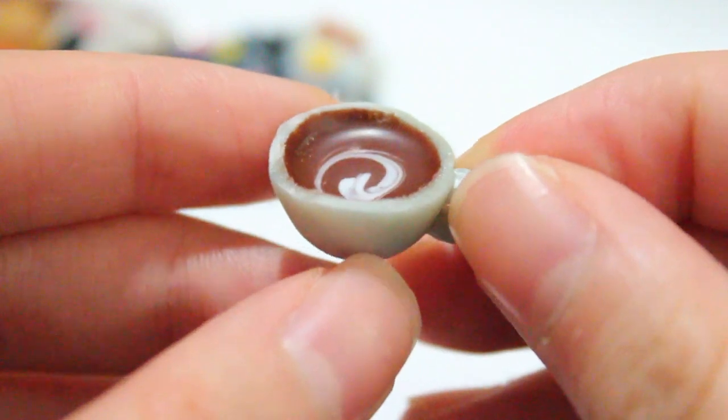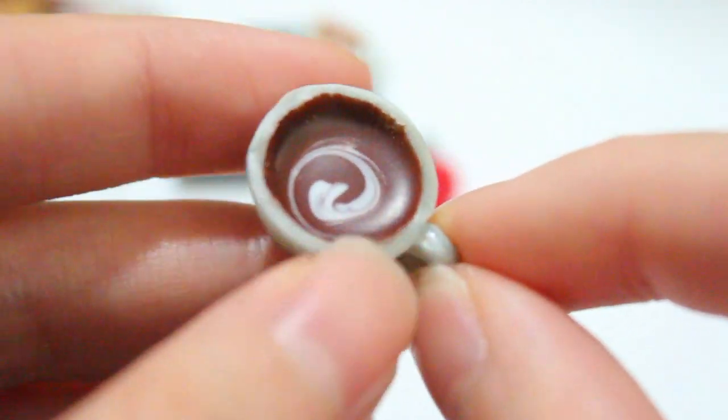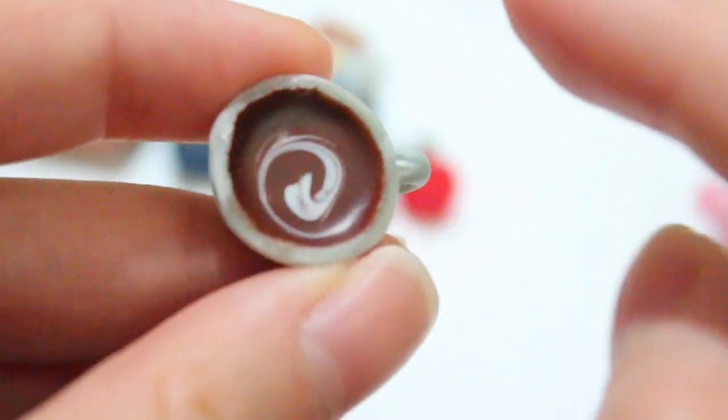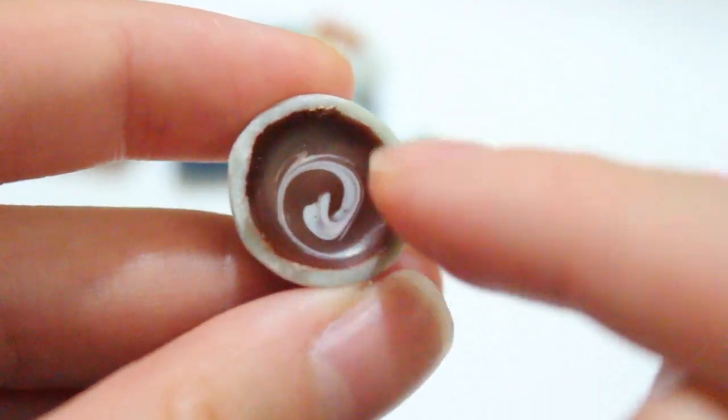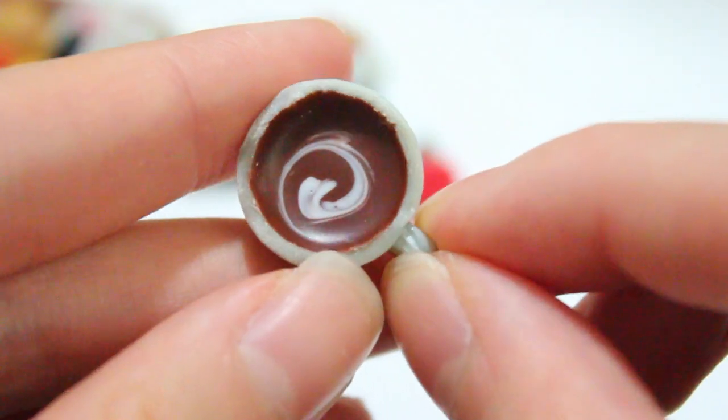Next, from my previous charm update, you'll know that I made some Tupperware without anything in it. Then my friend wanted me to make some hot cocoa, so that's what I did. In the middle I put some white TLS liquid clay and just swirled it around to make this effect.